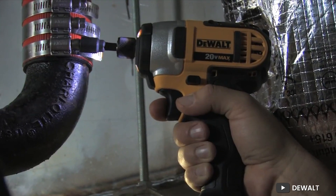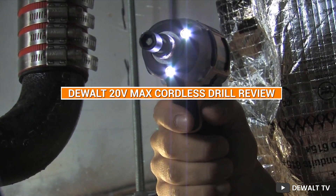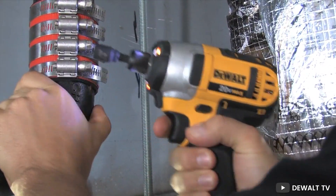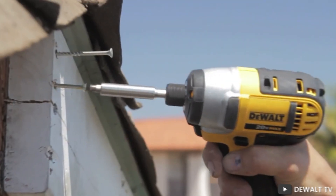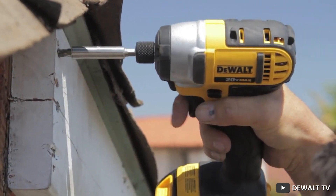Hello everyone and welcome to our review of the DeWalt 20V Max Cordless Drill. In today's video, we'll be taking a closer look at this powerful and versatile tool, discussing its features, performance, and overall value. Whether you are a professional contractor or a DIY enthusiast, this drill has a lot to offer. Let's get started.